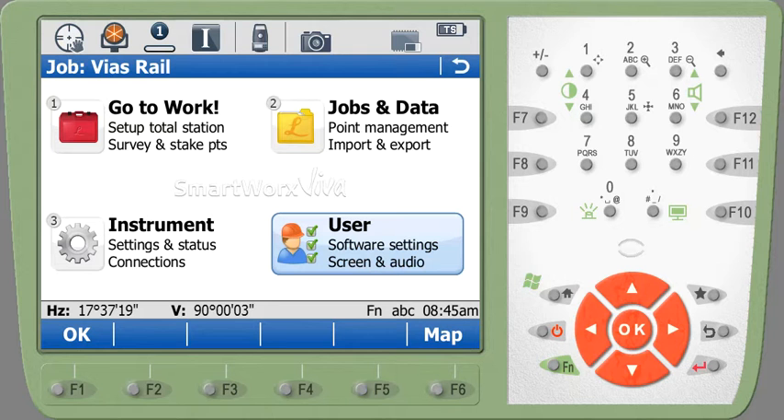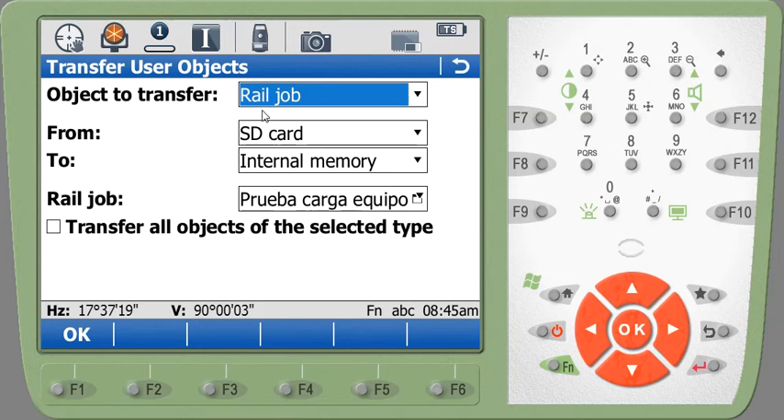To use these files in Viva and the Captivate software they need to be imported. The way you would do that is go to User, then Tools and Utilities, then Transfer User Objects. In this case we have a rail job — it could also be a road job.